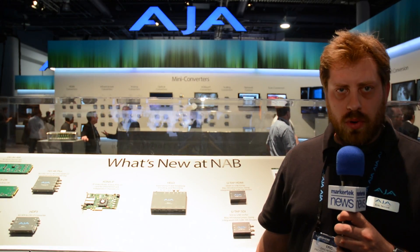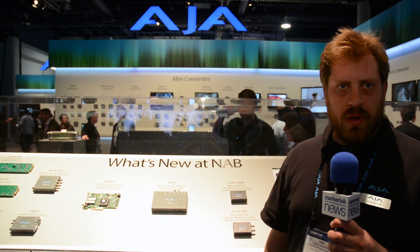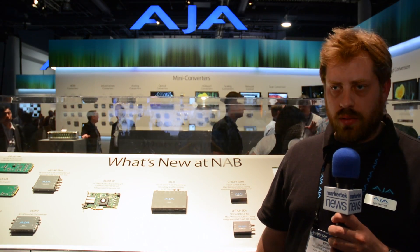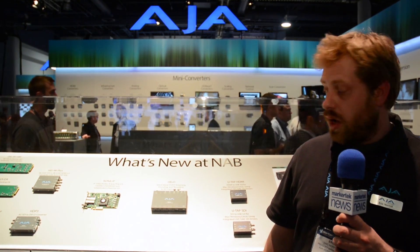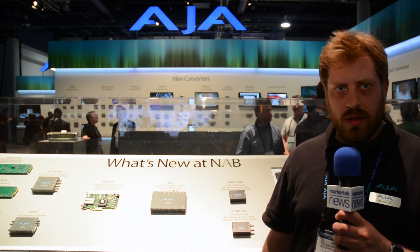It's also got a nice stream and record button right on the front, making it simple for your event production — one button, ready to go. With the built-in web server, it also has a great deal of granular control on the encoder, with the ability to log in over Ethernet and get your streams configured and running.